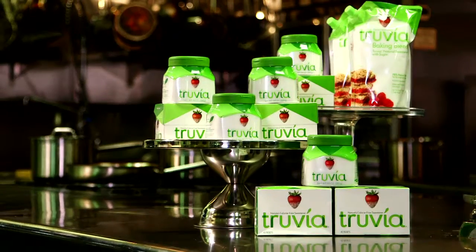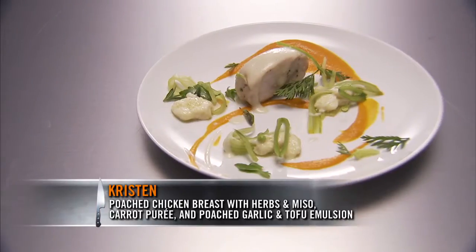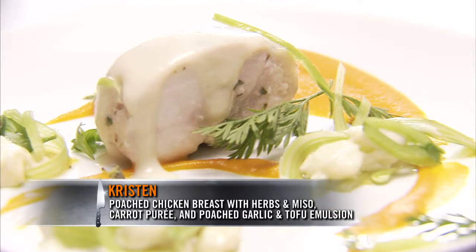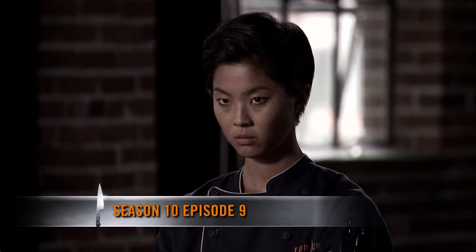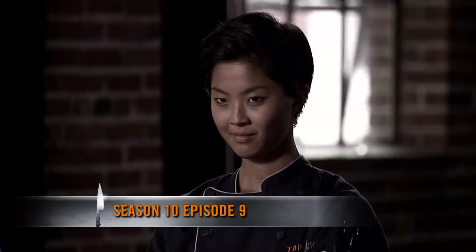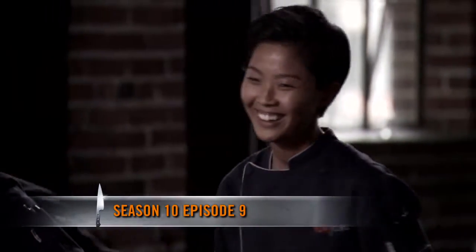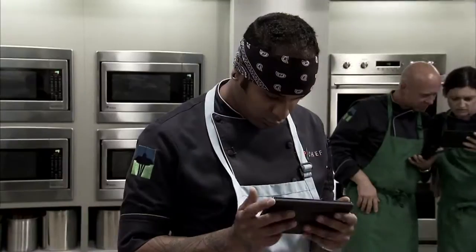I'm Michael Voltaggio. Welcome to Top Recipe presented by Truvia Sweetener. This week's winning dish is Kristen's chicken breast with herbs and miso, carrot puree, olive oil dumplings, pickled peas, celery, and a garlic emulsion. Chris, announce the winner please. The winner will be... Kristen. Oh my God! This is Kristen's recreation of Season 8's chicken pot pie dish. I've been talking about chicken pot pie for a week!